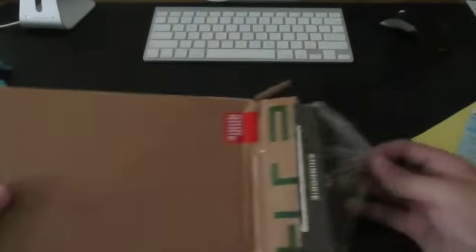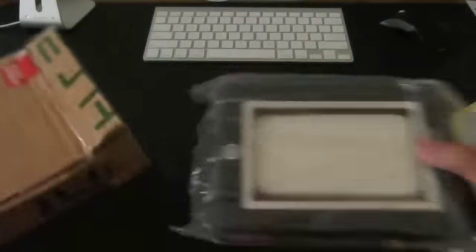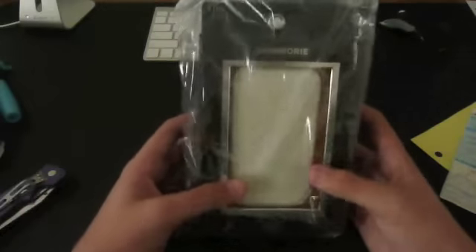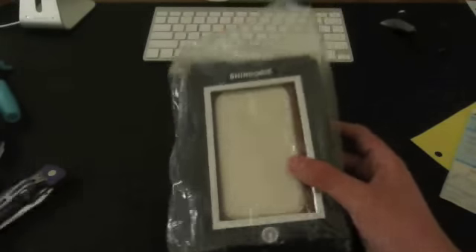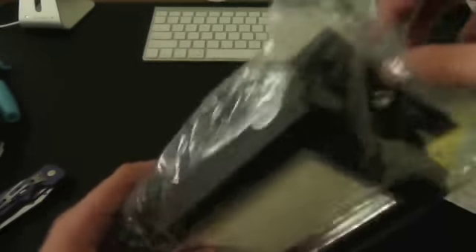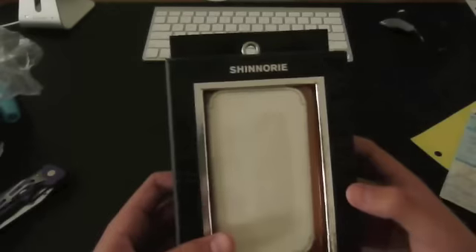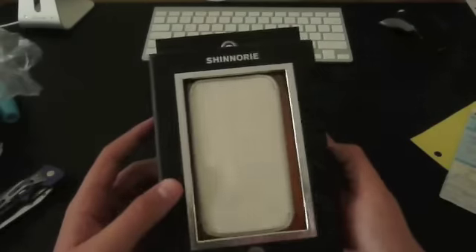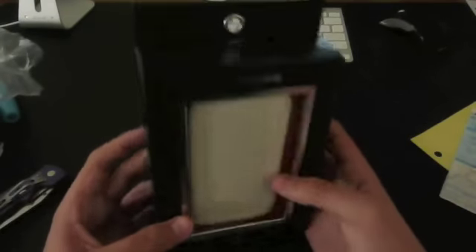I'm very, very, very impressed with how they packaged this. And look, guys — look how many bags there were. This is one, two, three, and four. The quality — wow, that's all I have to say about that. Look at that. Holy crud. That is a very nice box.